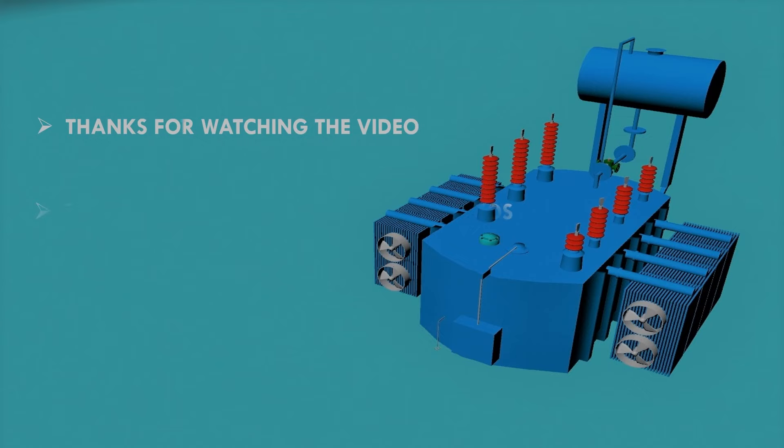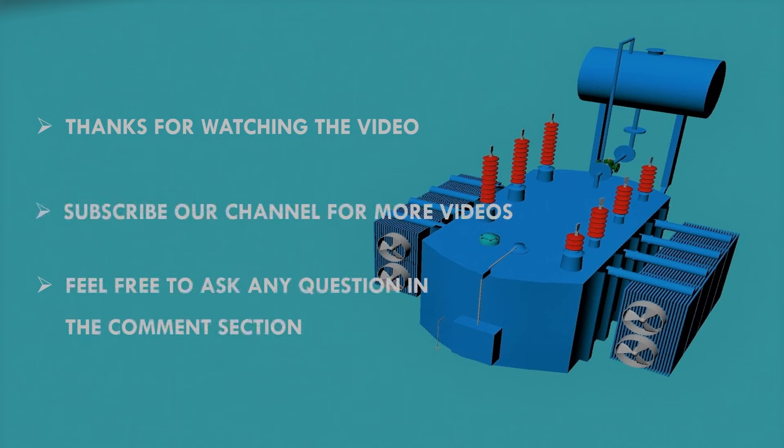Thanks for watching the video. Subscribe to our channel for more videos, and feel free to ask any questions in the comment section.